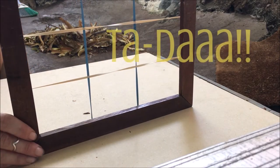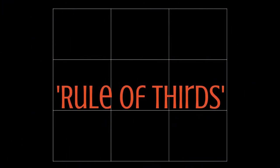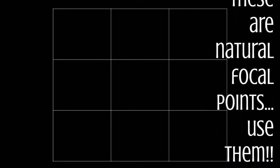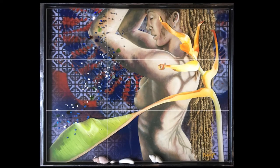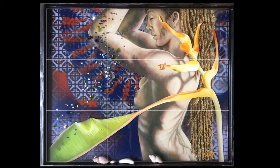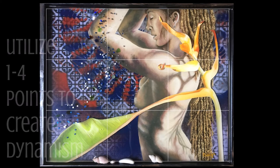Now let's look at this rule of thirds in action. Basically in a nutshell: any strong composition should adhere to the four focal points that are created by using a grid to split any work of art into three by three. The reason is that our eyes as human beings naturally tend to go towards these places in a work of art — studies have shown this. If you want to create a strong composition, you want to make sure you've got strong imagery in these areas. This allows the eye to swim around nicely and creates just a slight bit of drama that you wouldn't get if you just tried to square everything up front and center.